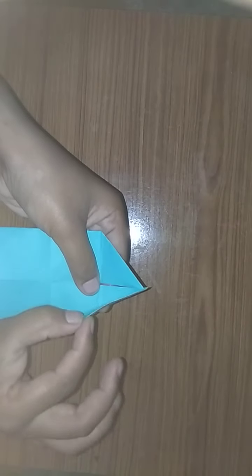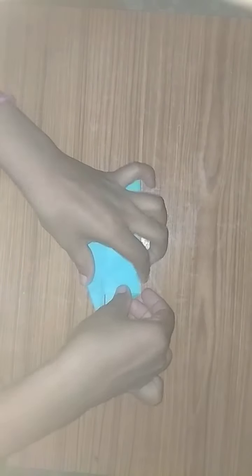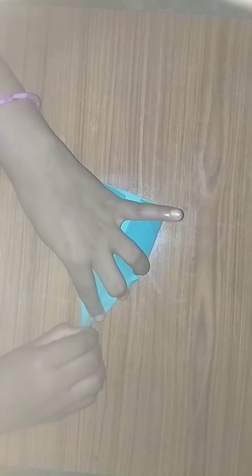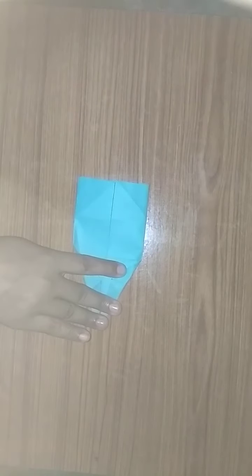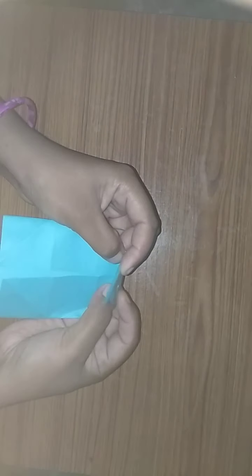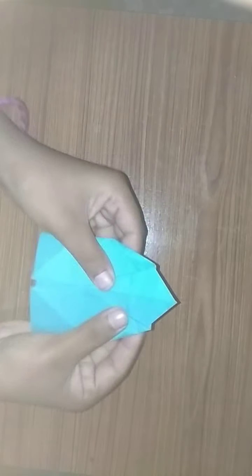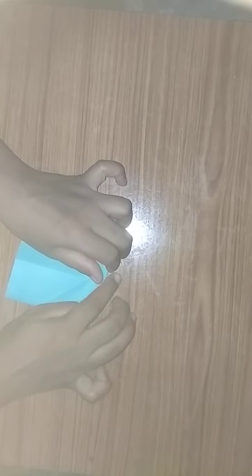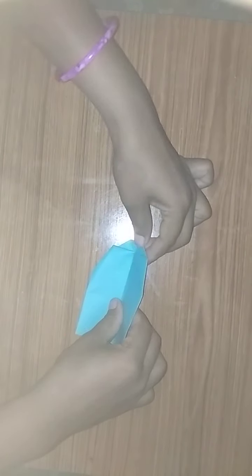Fold like this, then fold here also like this. Do like this, then fold like this. We got like this, then turn to the back side and fold like this.